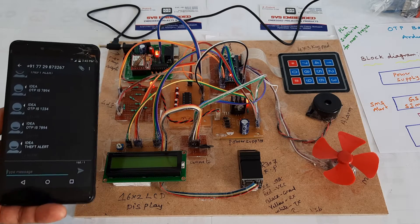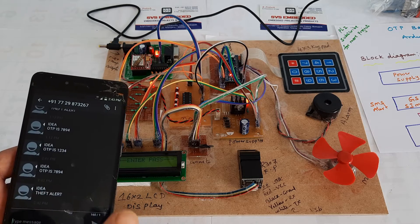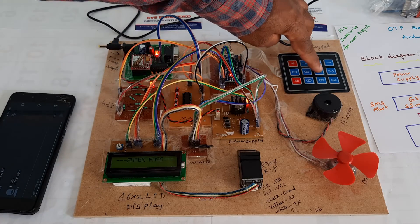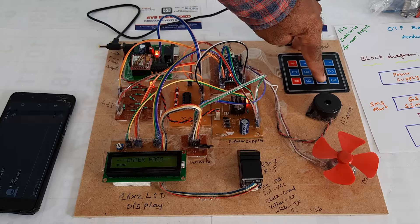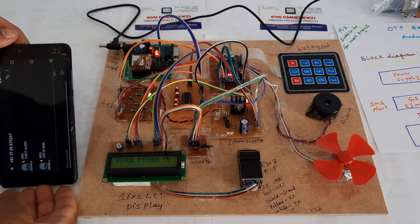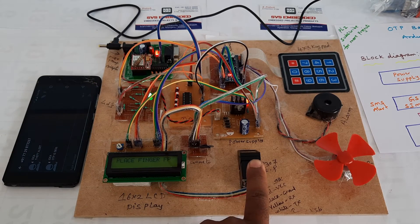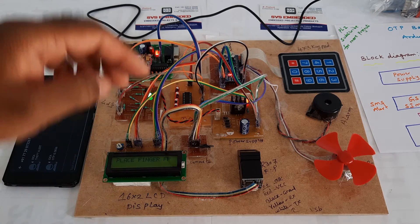We can use multiple phone numbers as well, but here I am trying with only a single number. Entering the OTP — 5-8-3-6 — transaction completed. Place your finger to confirm. The R307 fingerprint module stores fingers using SFG software.